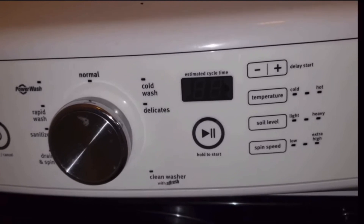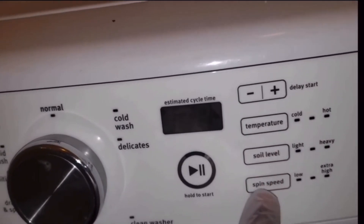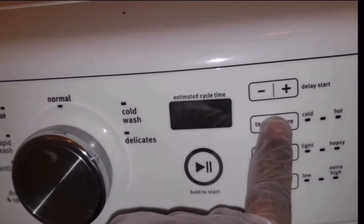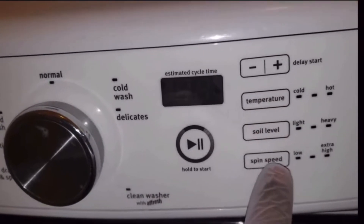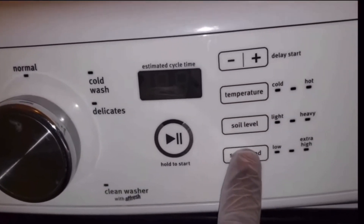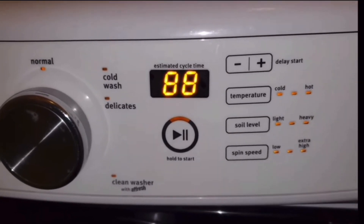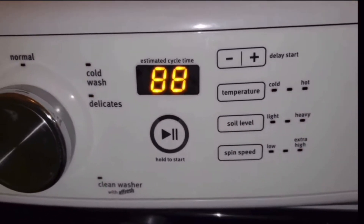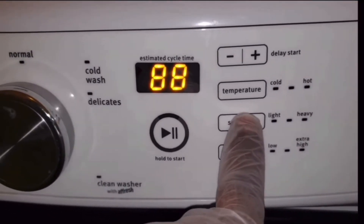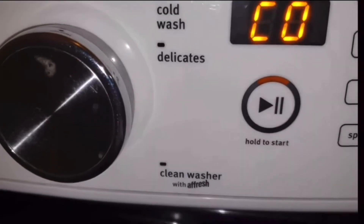So these three buttons right here, you're going to just push them: one, two, three, and we're going to repeat it — one, two, three — one more time — one, two, three. Then we are going to push the middle button, push it again, and that is going to unlock the door.